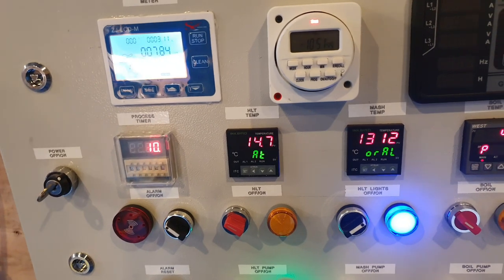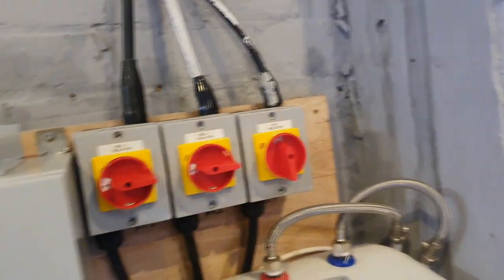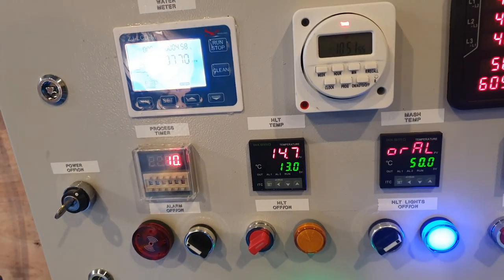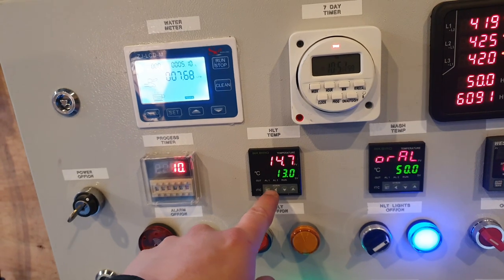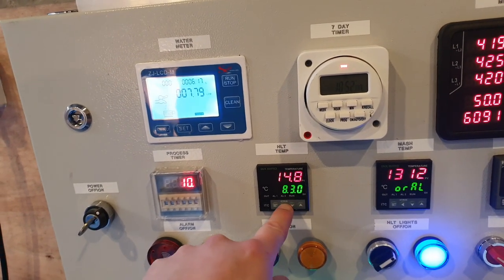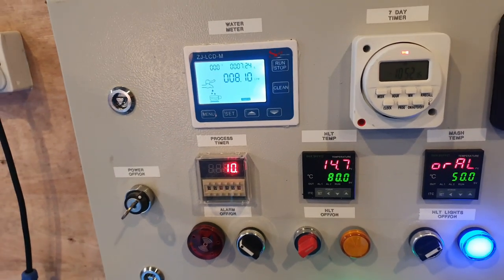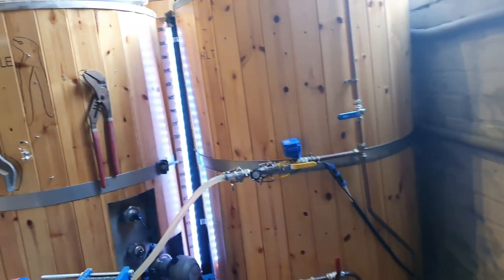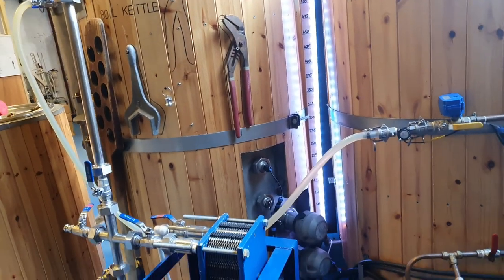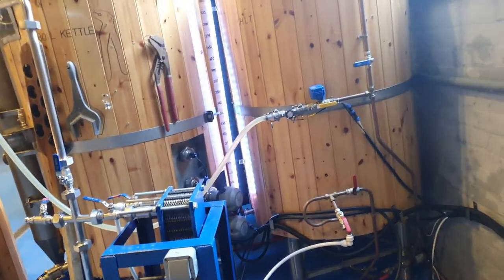We want to autotune this, so let's turn the HLT on and let it get up to 80 degrees, which will be the ideal temperature for mashing in. We'll allow it to do its thing, and then the water we've transferred over will top up a little bit so the elements are covered. Then we'll give that a test, and the boil pump and mash pump a test, so everything's ready for a brew day.